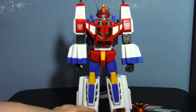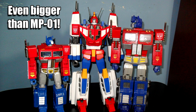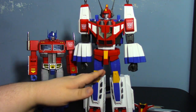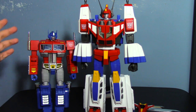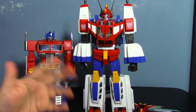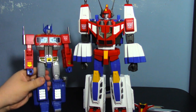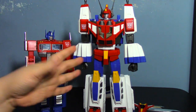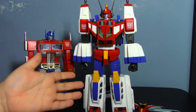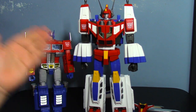He doesn't really fit with the other Masterpiece Transformers aesthetically — next to Optimus he looks cool but totally his own thing. I would love to get more Victory Masterpiece figures — Victory Leo, even God Ginrai. Honestly I'm getting kind of tired of the G1 core guys getting Masterpiece releases; it's turning into its own Classics line. Star Saber made Masterpiece fun again. He has that 80s robot Gundam vibe and is just fun on the shelf.